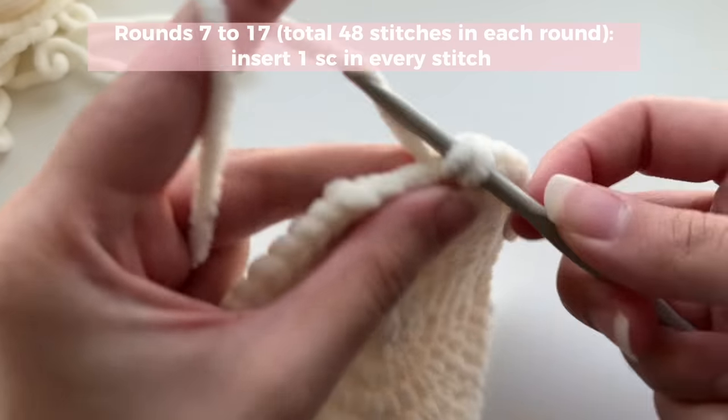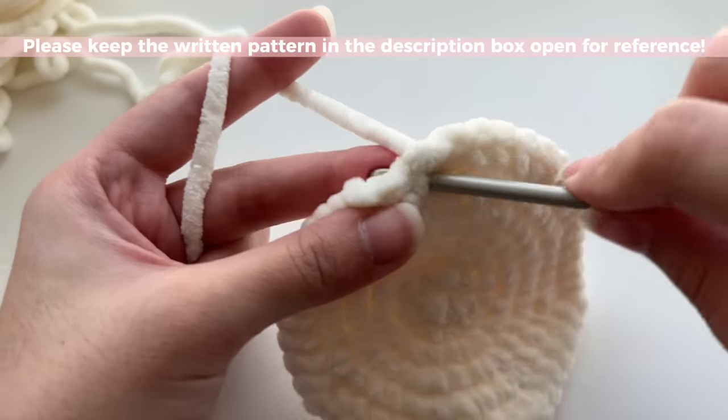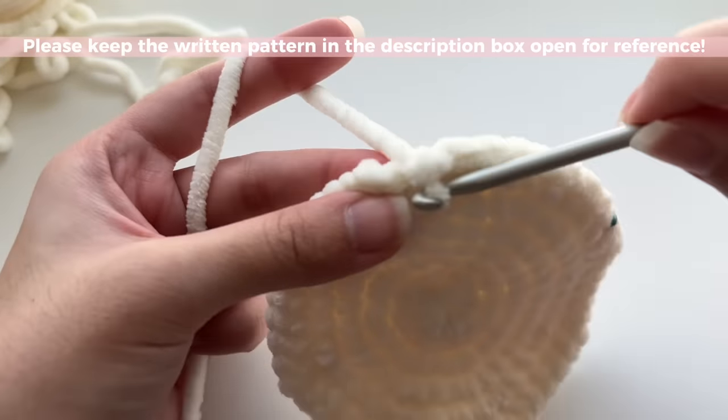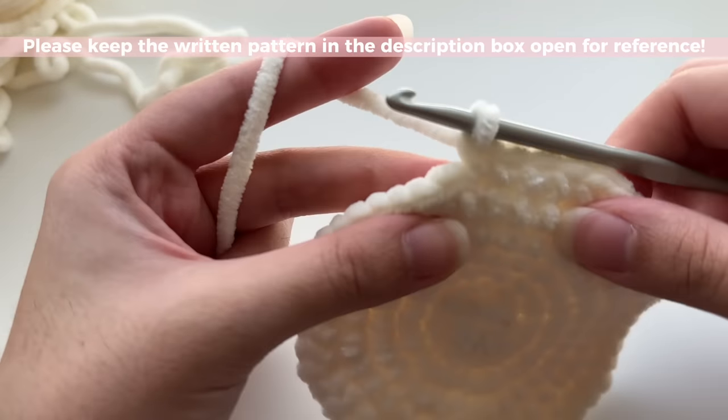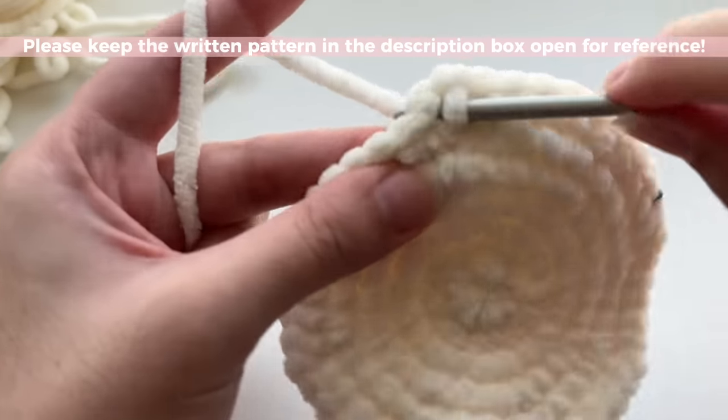Do as many rounds as the pattern says, and then I'm going to show you how to do the decreases. Remember, it's just one single crochet in each stitch for these rounds — no increases, no decreases yet.